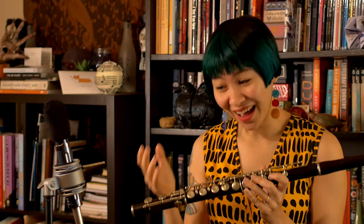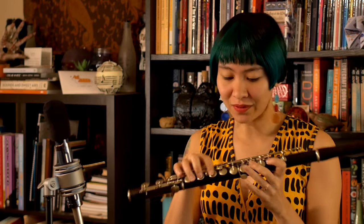This flute has a fair number of cracks — there are at least two cracks in the head joint, one of which has been filled, and there might be one on the foot joint as well, along with some leaky keys here and there. This flute is very, very old, so I'm going to do my best to play it and see what it sounds like. Just keep in mind that this flute is kind of past its heyday at 125 years old, so the sound might be a little different on different notes.